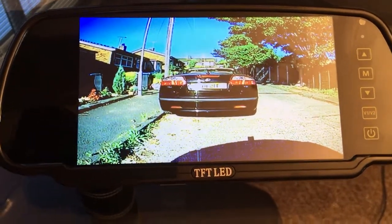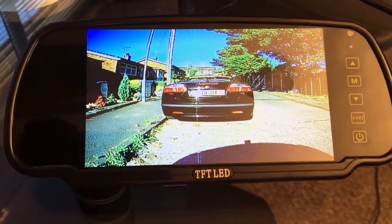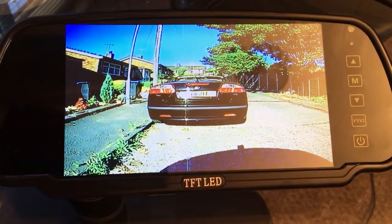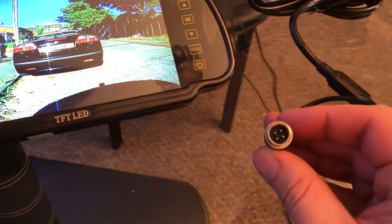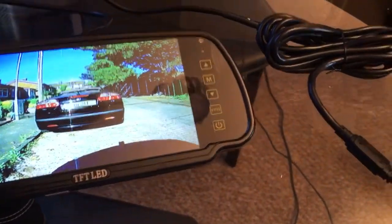We have all the voltage stabilizers put onto our monitors, which handle 12 to 24 volts and can actually work up to 32 volts — nice and safe just in case you get any surges.